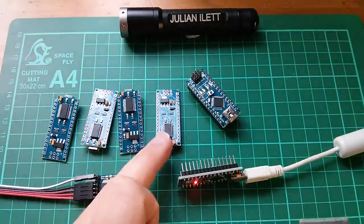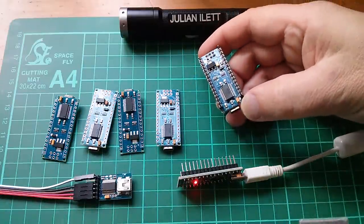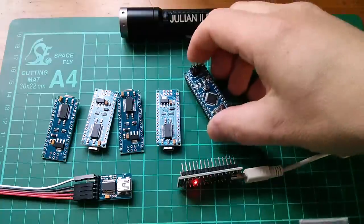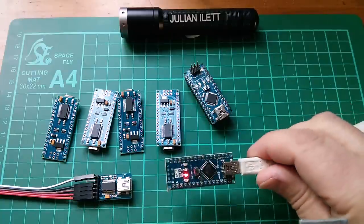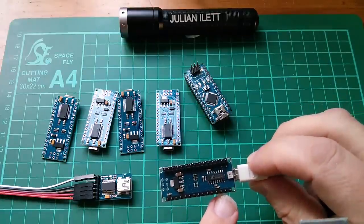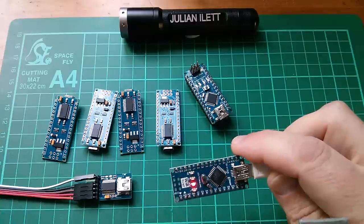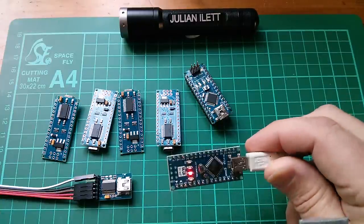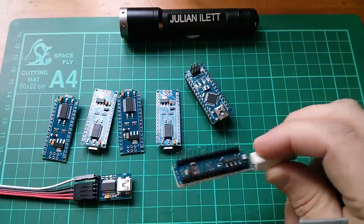I've gathered together all the nanos I've got with the FTDI chip. I've also got a nano here which never worked and I always suspected the FTDI chip, so I don't really mind if I brick this one. I've also got a USB to serial FTDI adapter. This other nano uses the CH340, not the FTDI — those CH340 nanos tend to be cheaper anyway, so this is what I'm likely to be buying from now on.